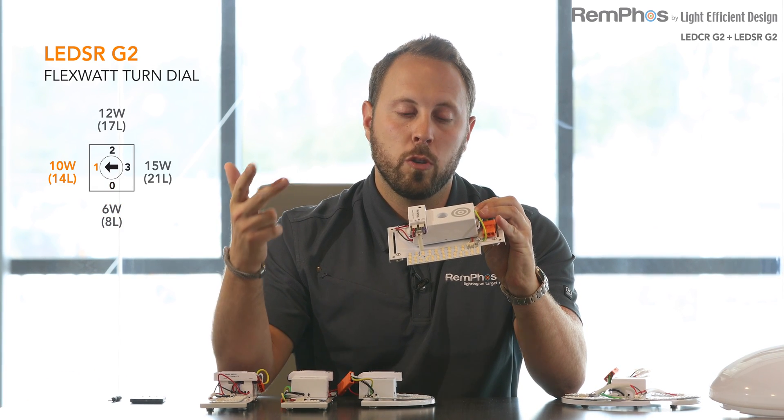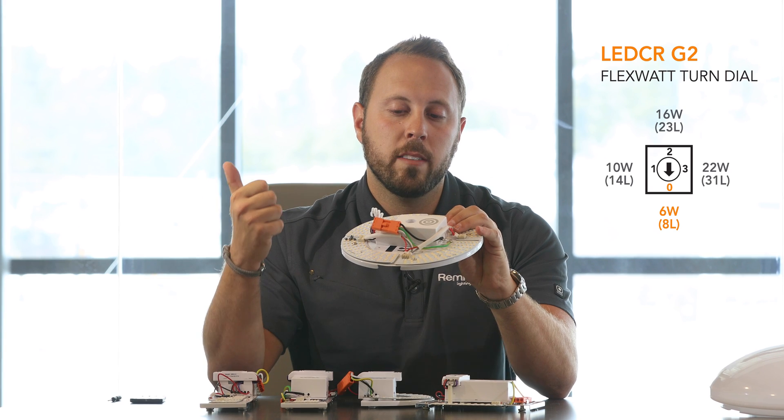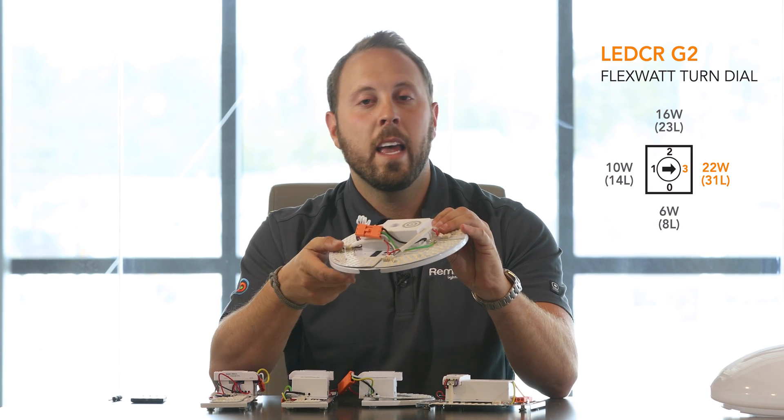At 130 to 150 lumens per watt, these retrofit kits have some of the highest efficiencies in their class, translating to super low wattages. On the LED SR kits, you can select between 6, 10, 12, or 15 watts. On the LED CR kits, you can select between 6, 10, 15, or 22 watts. At 6 watts, these kits provide over 800 lumens — enough to replace two 13-watt PL lamps, going from about 26 watts down to 6. On the high end, two circline lamps using 60 to 70 watts can be brought down to 22 watts.